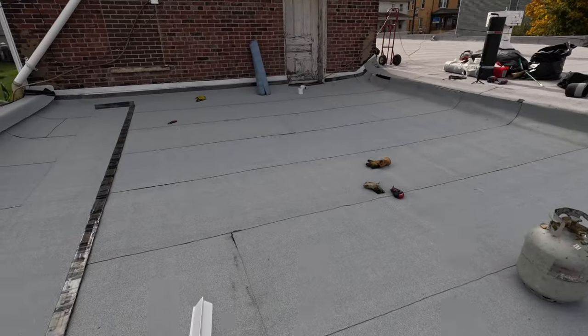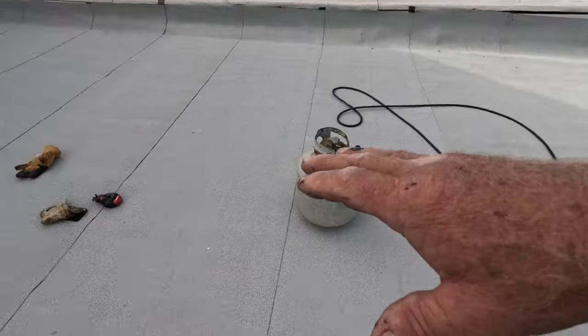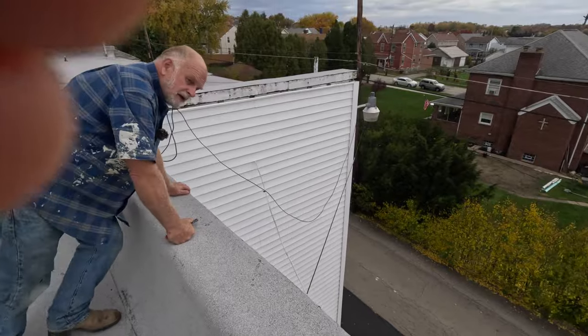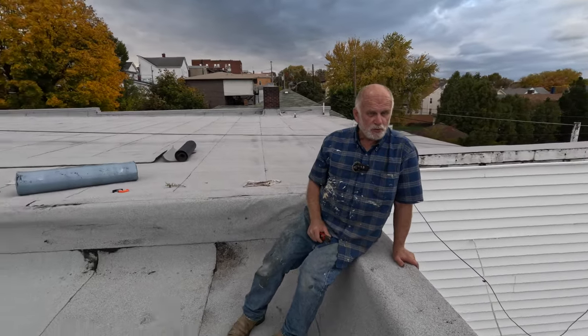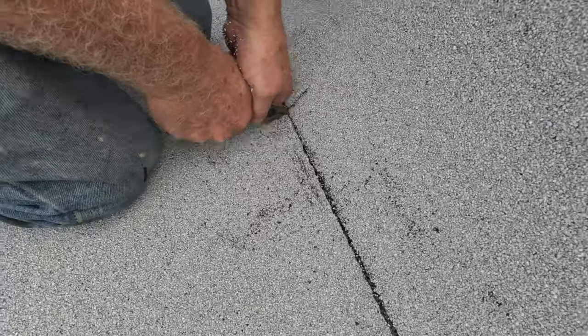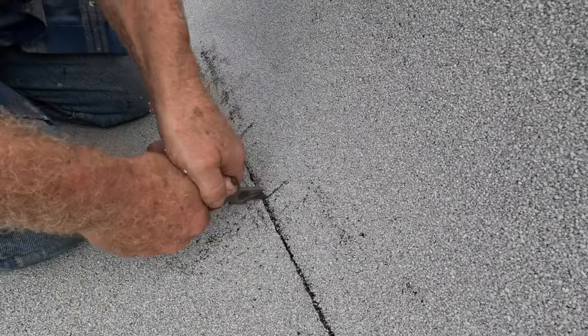We got the membrane down on the entire roof from the bottom all the way up - we came up the sides. This copper drip edge needs to be installed because it's going to rain tomorrow, otherwise this would be a huge swimming pool.